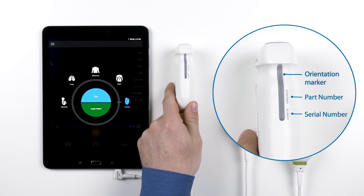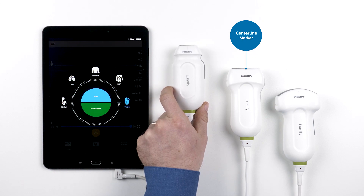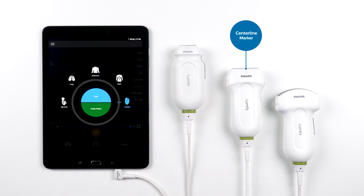Here you will see the part number and serial numbers of your transducer. This will be important to know if you ever need to speak with your Philips service or account representatives. This is the centerline marker. It corresponds with the centerline marker that you can activate as an overlay on your ultrasound image.